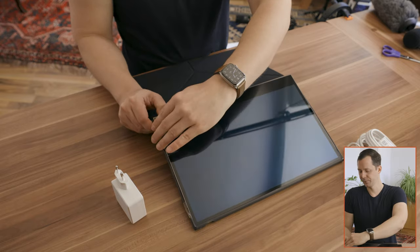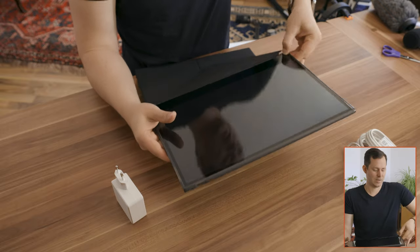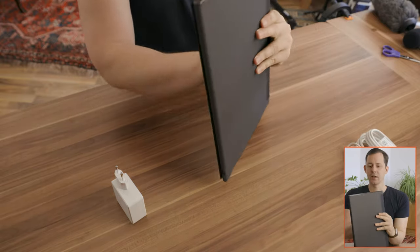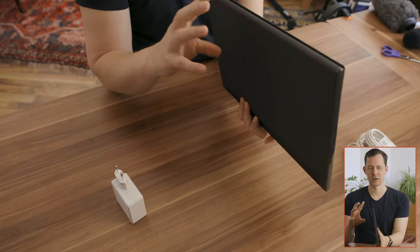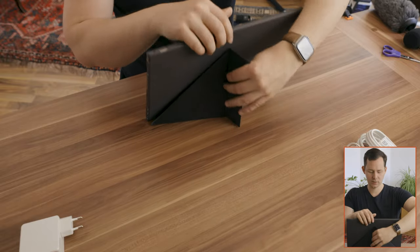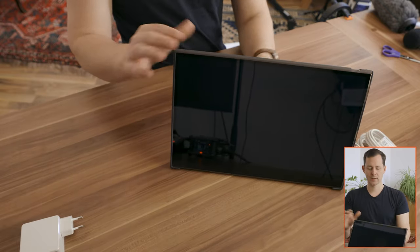This may just be the first impressions video. Putting it in the case, it's kind of like a huge iPad. It's a small lightweight monitor that you can slide into your backpack, and then you end up with this huge monitor when you open it up and flip it around. There is a way to make it stand up, so you literally have a monitor standing right next to your laptop at a nice angle.